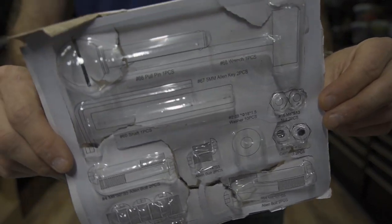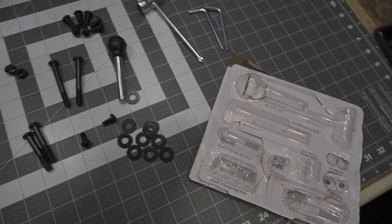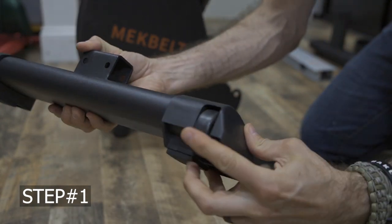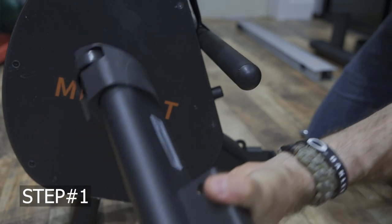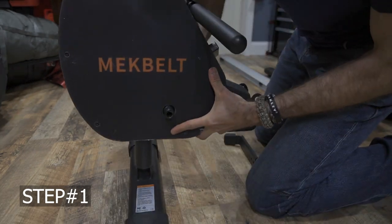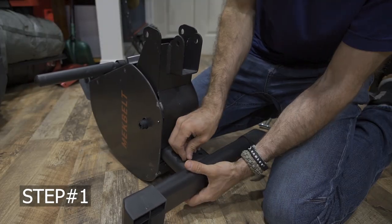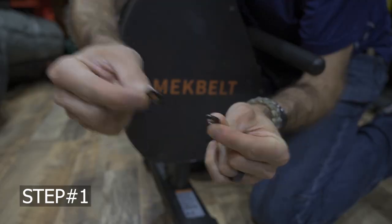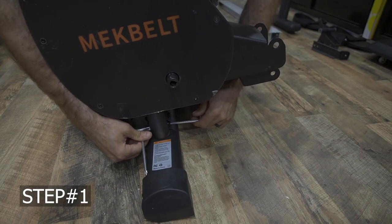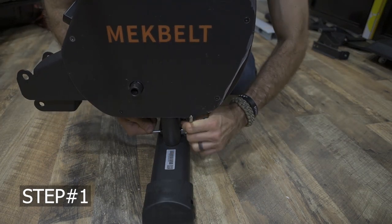I'm going to list everything simply using basic terms so everybody can understand. Looking at what comes in the hardware package, found on page six of the user's manual. Getting into assembly step one — this is part number one, the foot. This goes onto main unit number eight with the wheels towards the back of the unit. You use bolts number four with nuts number seven and washers number two. Slide these through the holes and bolt everything together using a wrench and an allen key. Tighten everything up and you have part number one assembled onto main component number eight.